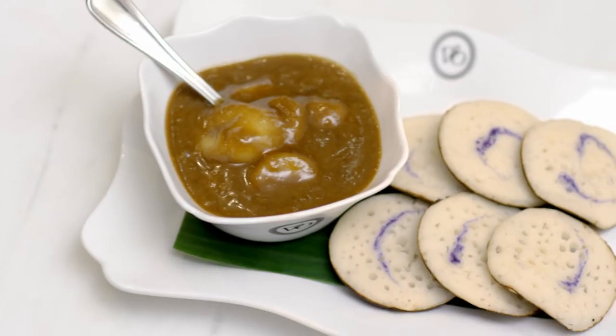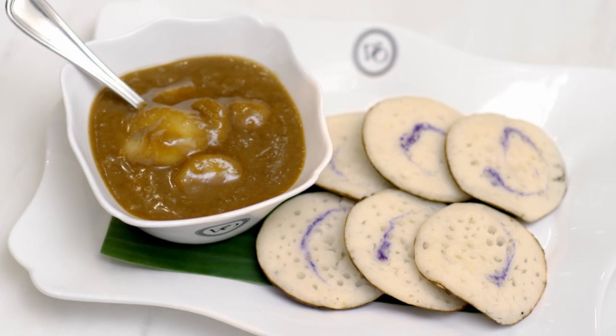We're making something called apom bokwa. Apom is sort of a pancake — it's a sort of a Singapore muffin. Let's get right into it.